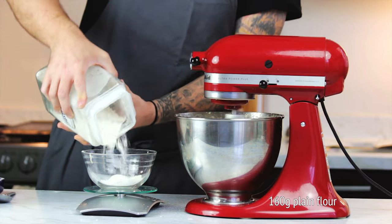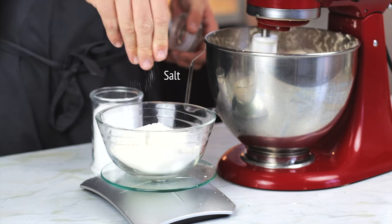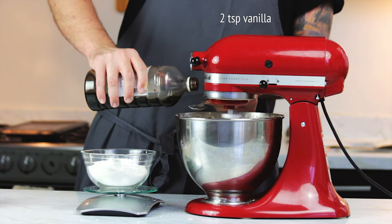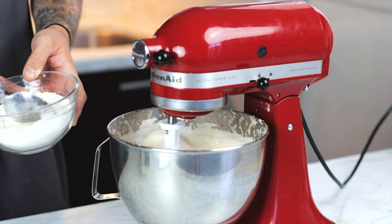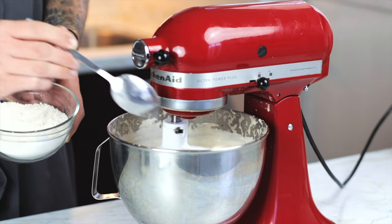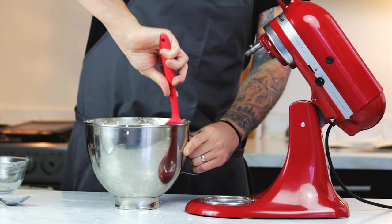Then measure out 160 grams of plain flour and add one and a half teaspoons of baking powder and a good pinch of salt. Then pour two teaspoons of vanilla into the egg mix and measure out 50 millilitres of cream. Slowly start to incorporate the flour in the mixer but try not to mix it too much as we don't want to create any gluten. Then trickle in the cream and give it a final mix with a spatula.